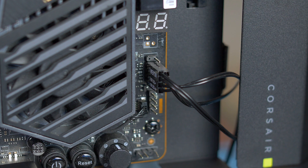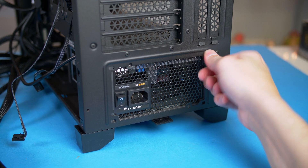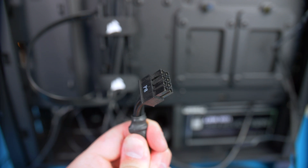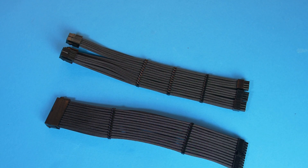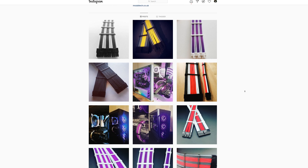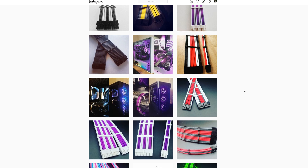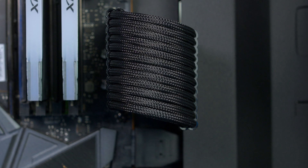Now I will be installing the power supply. It simply pushes in from the back of the case and you secure it in place using the screws included with the power supply. Grab the cable labeled CPU and plug it into the CPU port on the motherboard — found in the top left. If you plan to overclock heavily, I suggest using both CPU power ports if your power supply allows. Now grab the 24-pin motherboard cable — I will be using braided cable extensions from Modtech, linked in the description — and plug it into the motherboard. Make sure it is seated properly as it does need a little bit of force.